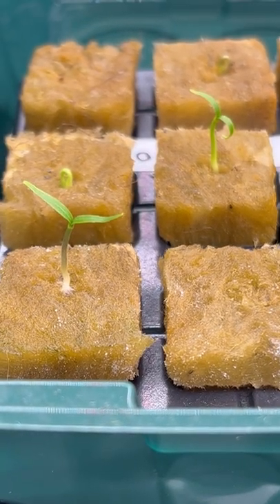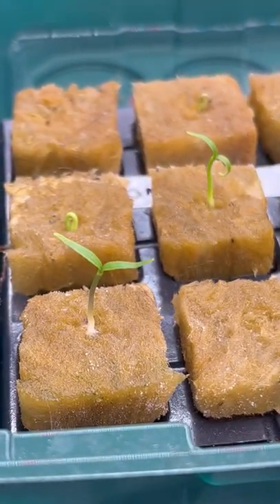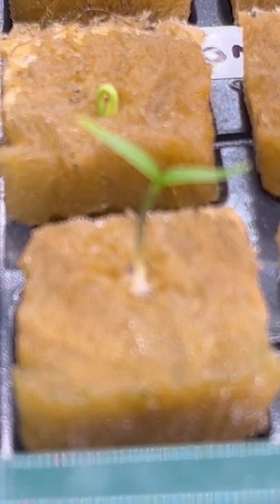This year I'm trialling some peppers in rock wool plugs, starting them off hydroponically before transplanting them into soil later on. With hydroponic germination I can control the environment, nutrition, and light to give them the perfect start. Plus I'm hoping they'll be easier to transplant when the time comes.